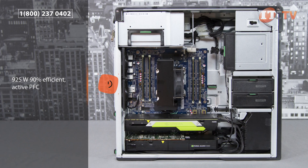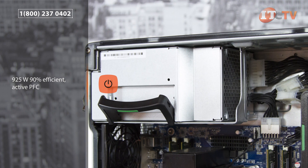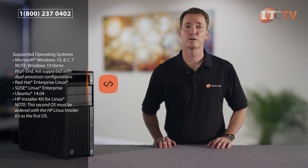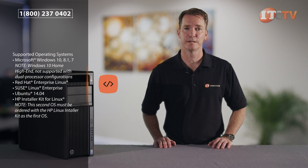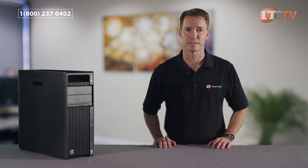HP's well-thought-out design makes it easy to replace most of the components, including the power supply, which can be switched out in under a minute. This is a great system. You can start off with just one processor and quickly scale to two processors as workloads and performance needs change. HP also helps users get the most out of their workstation using the HP Performance Advisor, which comes pre-installed on every HP workstation and helps optimize the workstation to deliver the best performance.